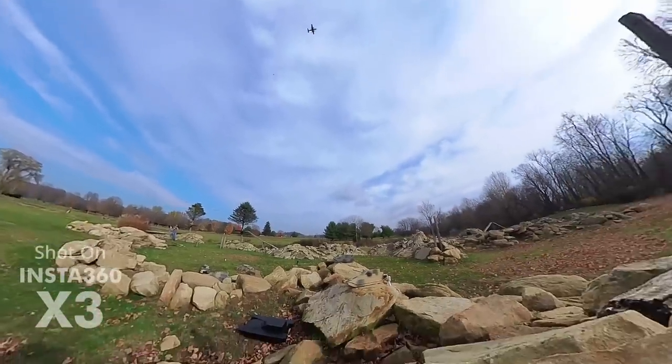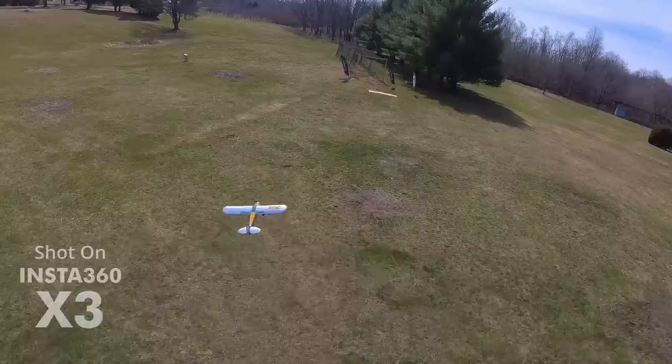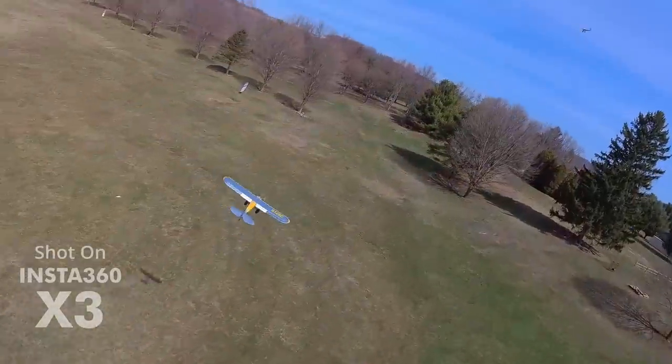The X3 also gives you the opportunity to mess around with both 360 and single lens options. And when you do that, you actually get this max view — a 170-degree angle. Comparatively, a regular action camera like a GoPro is at like 140 degrees.